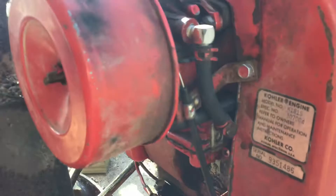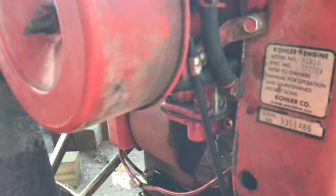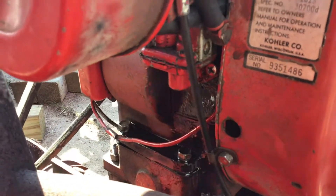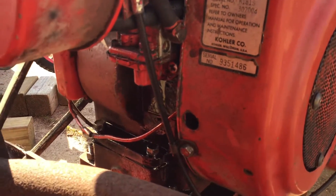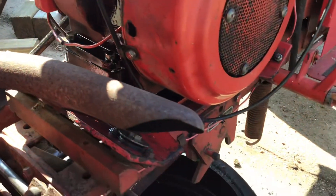The bottom corner of that breather cover is a little bit wet, but everything below and on top of the fuel pump is definitely wet, and I had that apart.